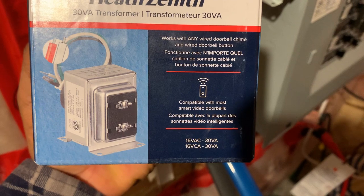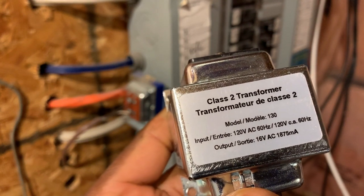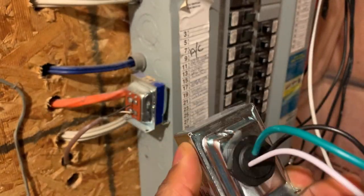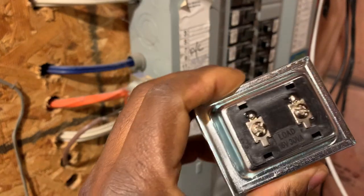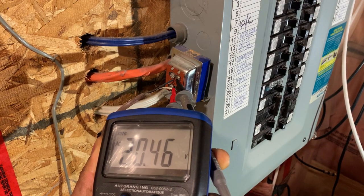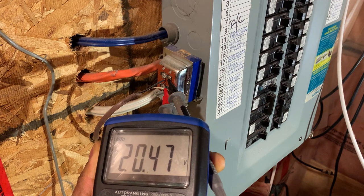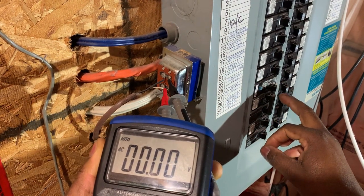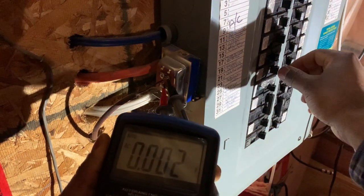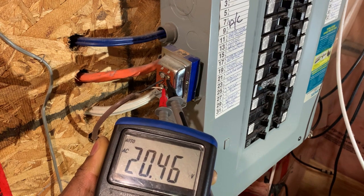I removed the new one from the box — it says 16 volt 18.75 milliamps. They look exactly the same. I'm going to remove the old one and install this one. The breaker that supplies this transformer is the same one that supplies the light where I'm working right now — it's number 19B. I'm going to turn it off. No more power and no light as well. That's the breaker — it wasn't marked, so I'm going to mark it.